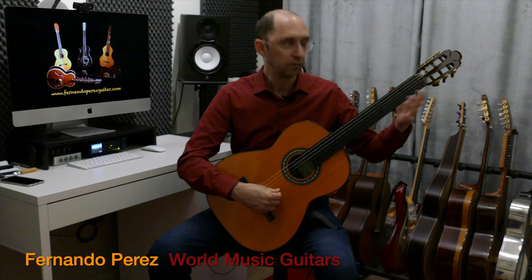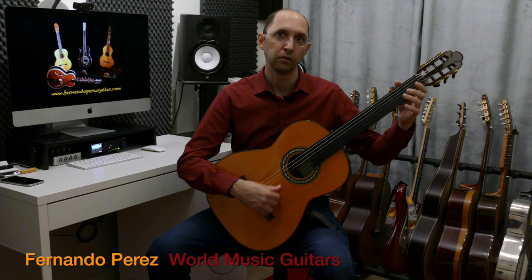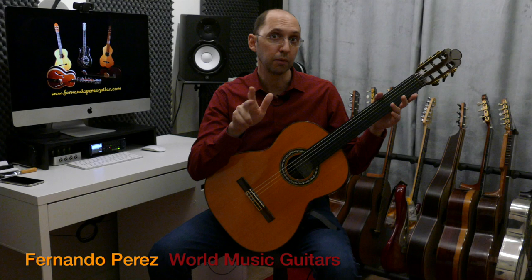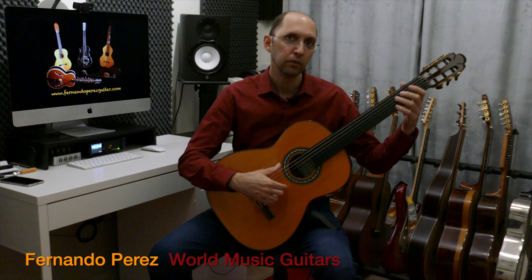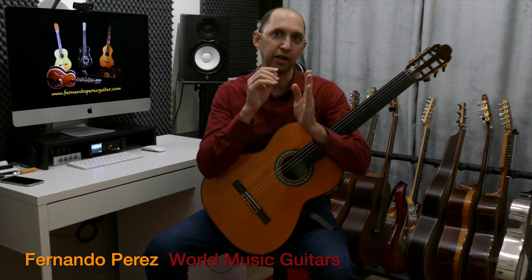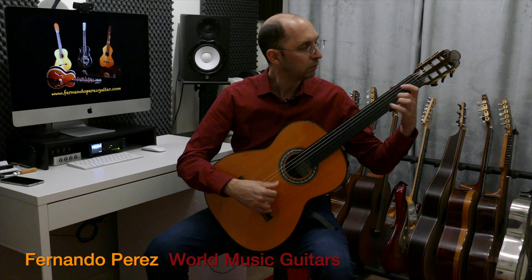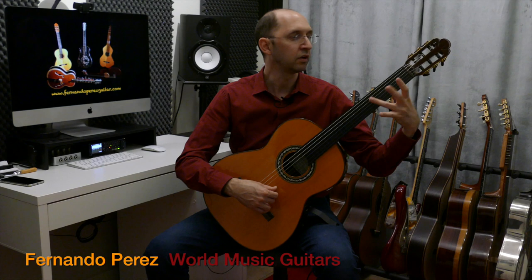From here I place myself on G, and then I can move down to what we call Hijaz on D — which is D, E-flat, F-sharp, G, and A. What happens here is that our E-flat is a little bit higher and our F-sharp a little bit lower, in order to bridge that long gap. We use the first finger and the third finger, instead of the first and fourth finger, so that keeps us a little bit closer.